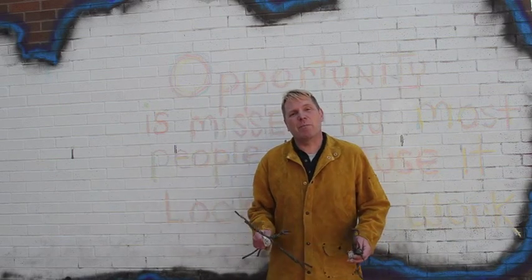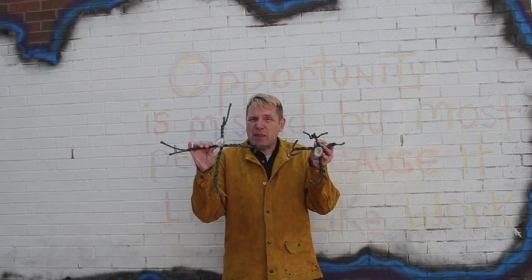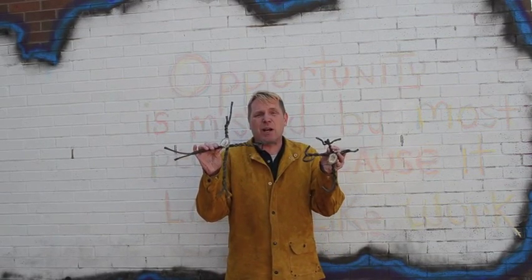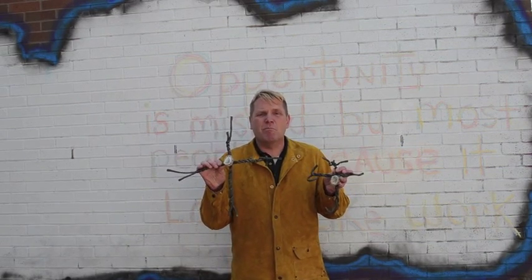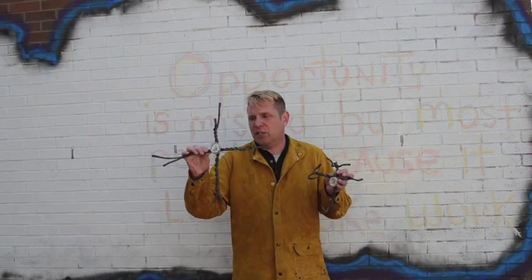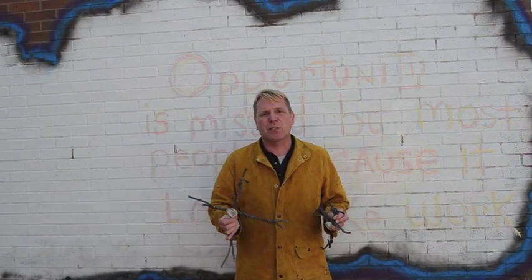Our next project is going to be making metal crosses. I have two examples right here. Now these crosses are pretty expressive, pretty freeform in nature. You can make more traditional crosses if you like. I just went for being really expressive when I made these two crosses here.